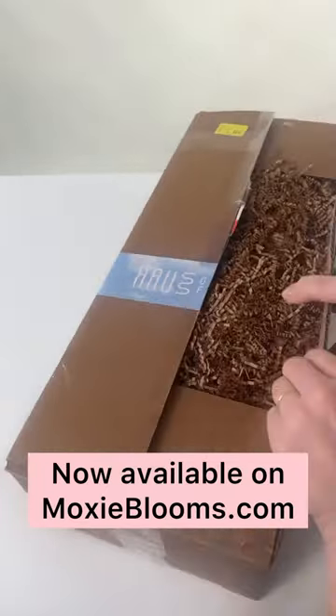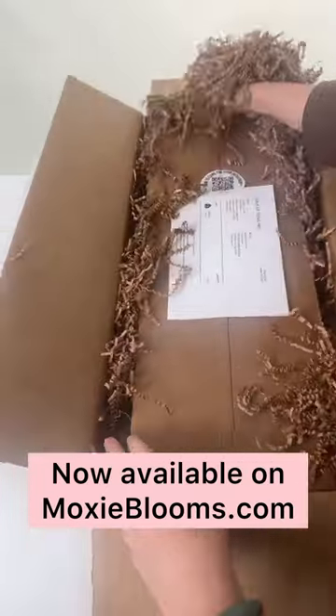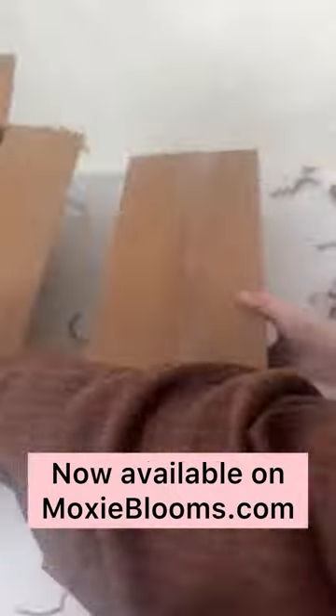Let's unbox and prep some House of Stem Anthurium together. These are now available on Moxie Bloom, so check them out.